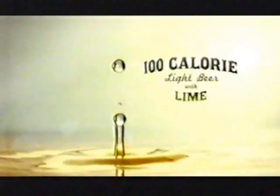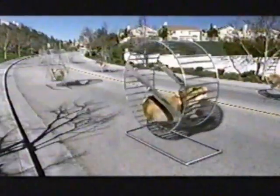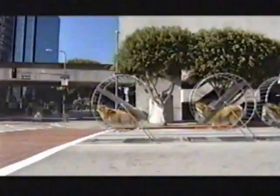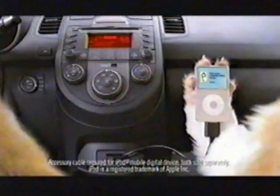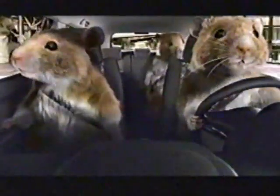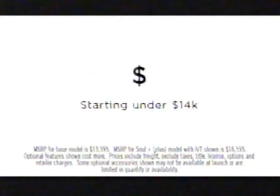100-calorie light beer with lime — Miller Chill. Now I don't care what you dress like or what you wear, but please make sure, baby, you've got some colours in there.